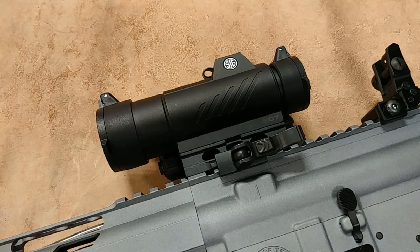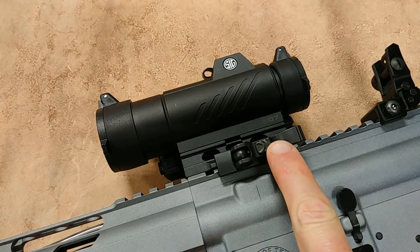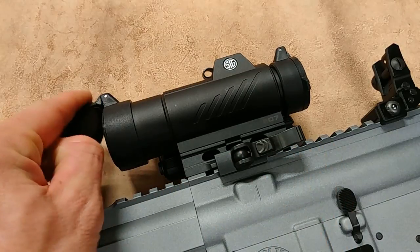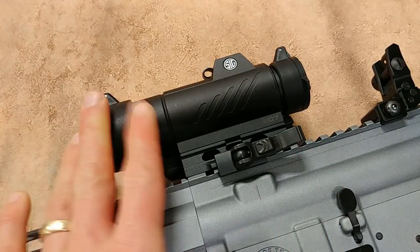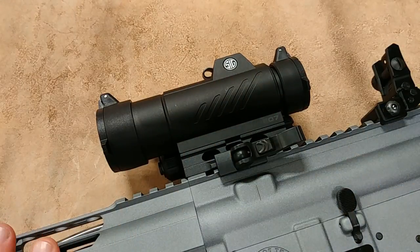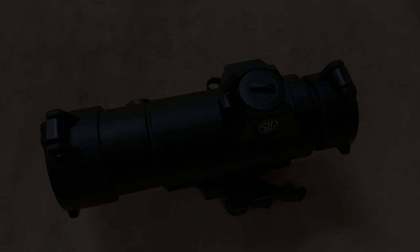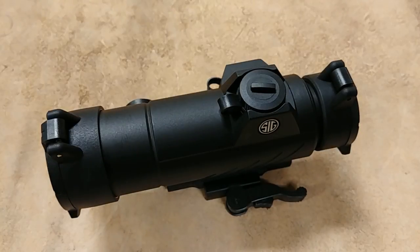I'm going to take it off the rifle here in a minute so we can get a closer look. I just wanted to show you how it mounts — you can see it's got a QD lever, which is nice. It does have flip-up covers, and we'll show all this in more detail. Let me pause and zoom in to take a closer look at the optic.